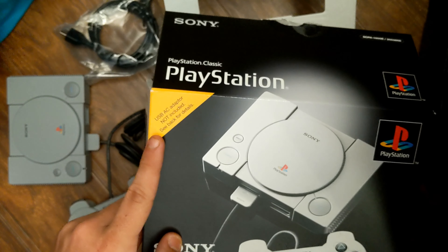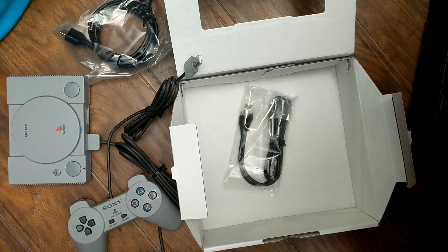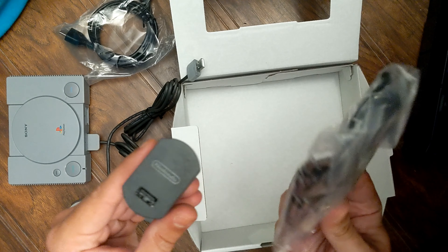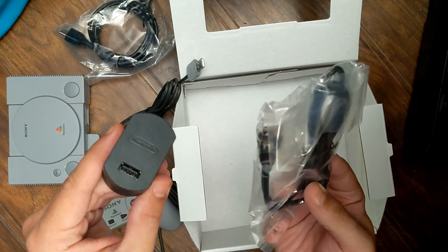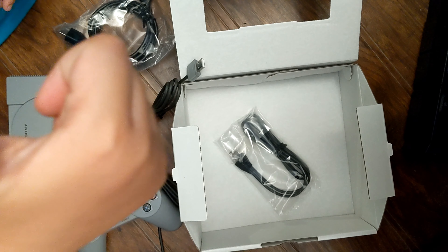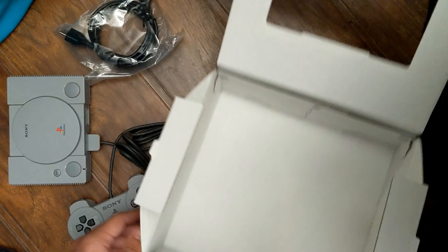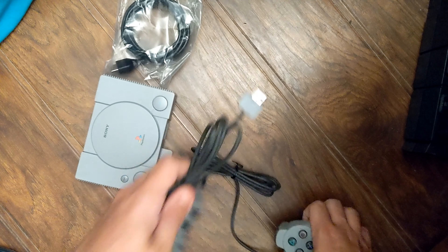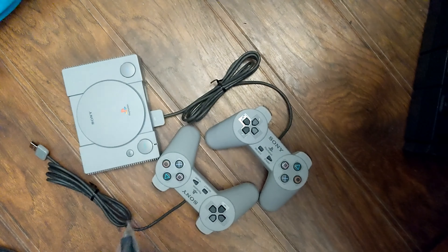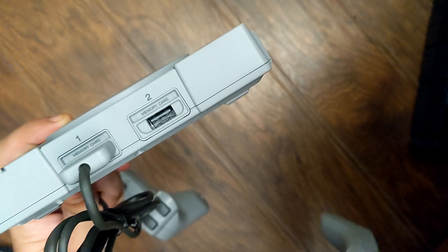Same outfit as the other video. Funny story about the item in this Amazon box right here. Me and my girlfriend, we went to Best Buy Saturday because they had the PlayStation Classic for like $25. We get to Best Buy and they are sold out. While we're still in the parking lot, she logged into Amazon and she ordered me one. So I'm going to do an unboxing and setup video and show you the PlayStation Classic.